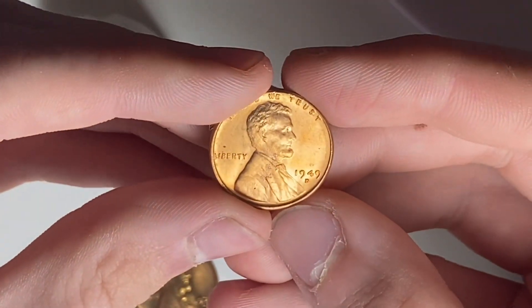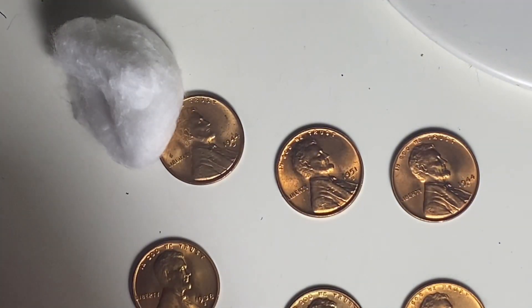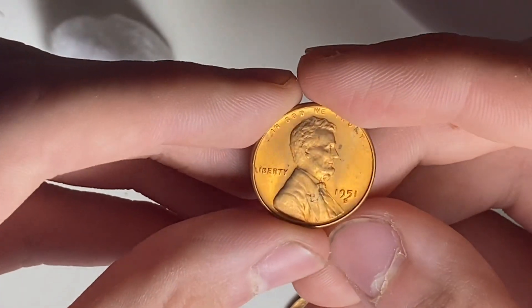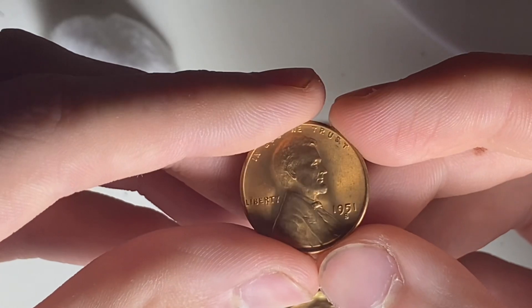Then we have the 1949 Denver — fully red as well. Here we have 1951 San Francisco, real nice.